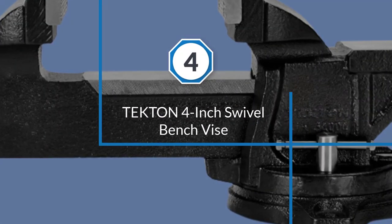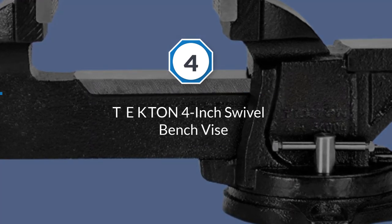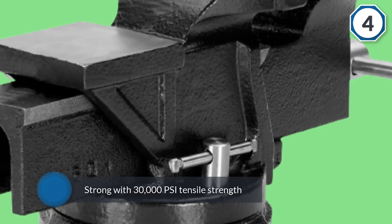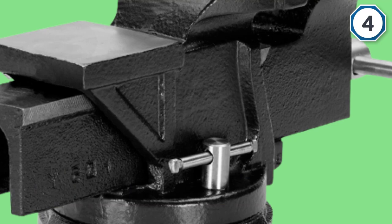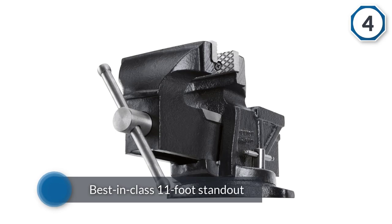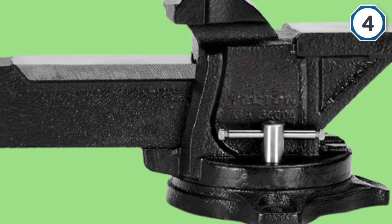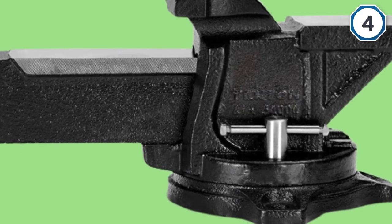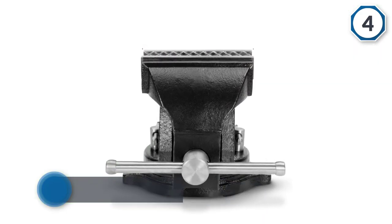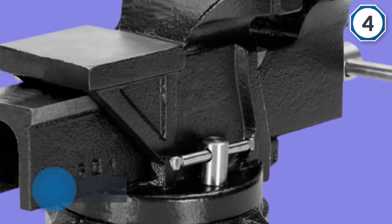Number four: the Tecton 4-inch swivel bench vice. The Tecton is a great all-round offering in the bench vice market, easy to install directly onto the workbench. It is built to be strong with 30,000 PSI tensile strength. The base utilizes a 120-degree swivel. The polished anvil at the back is ready to be used to bend metal and can handle the intensity of repeated hammering. The strong steel grip plates are replaceable.